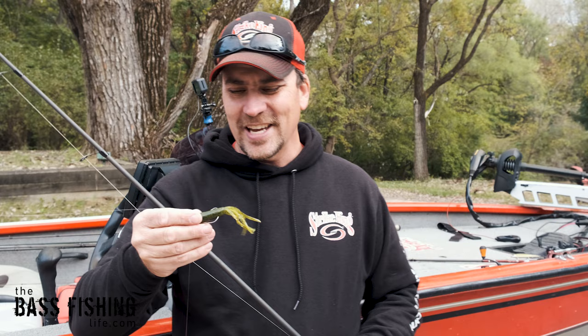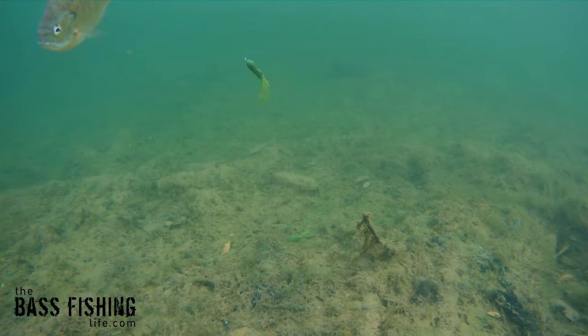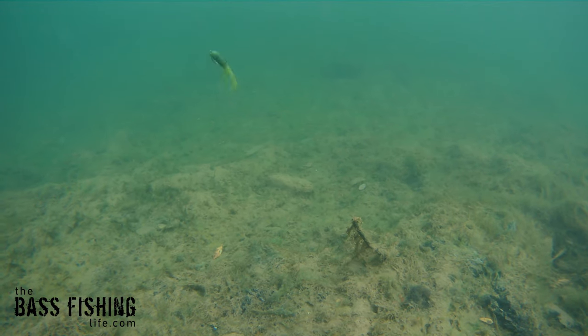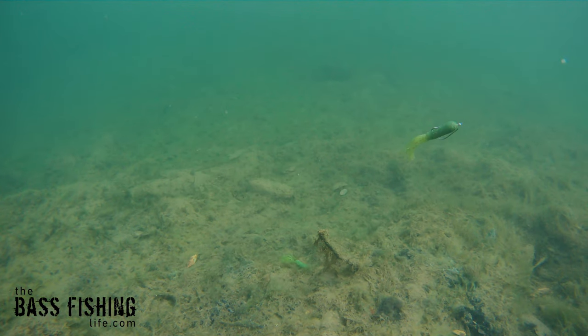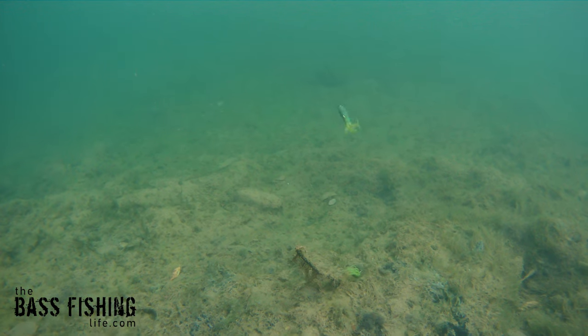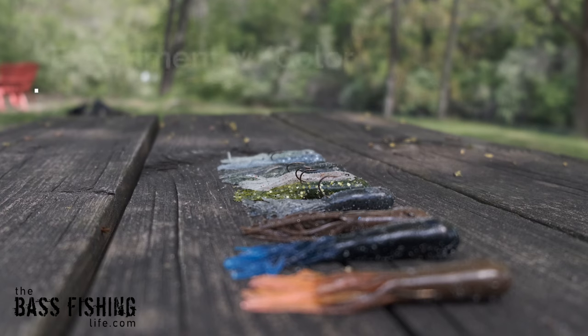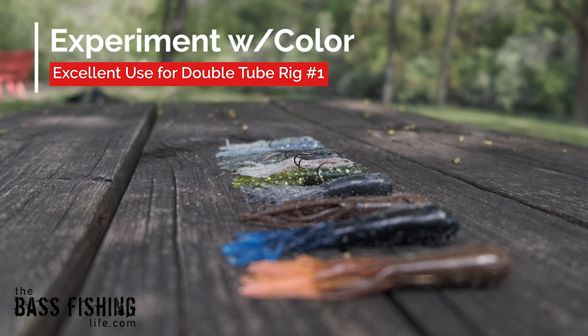You could nose rig it if you want, or put a totally different bait on there altogether. This is a really neat rig to fish when you're trying to do a couple different things — you could be experimenting with color. I have the same color on here right now, but oftentimes I'll put different colors on there, maybe a baitfish-type color on one and a craw-type color on the other.